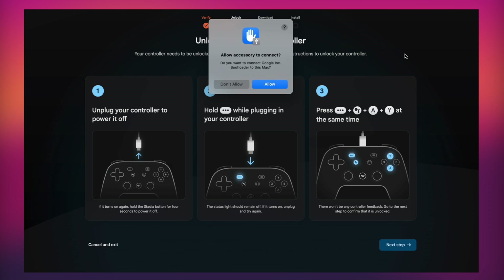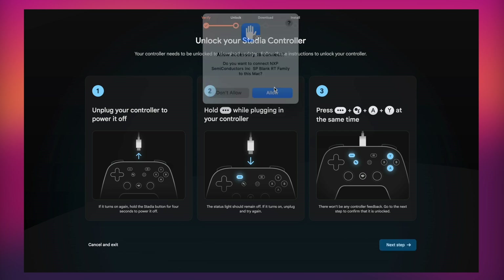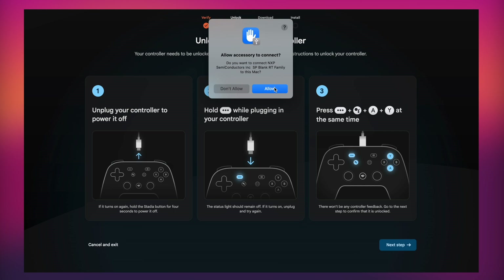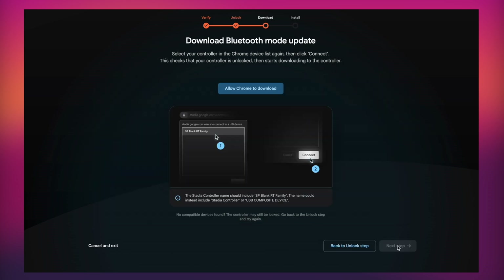Then click Allow on the pop-up that comes up for "Allow Accessory to Connect." Keep in mind this will look slightly different if you're using a Windows machine. You'll then get one last pop-up box again allowing the accessory to connect — just click Allow once more, then click Next Step.